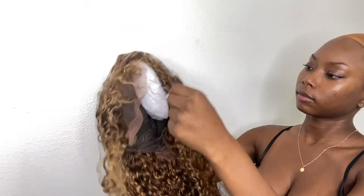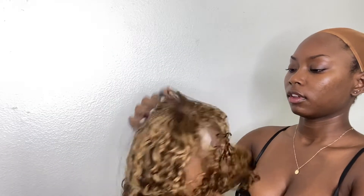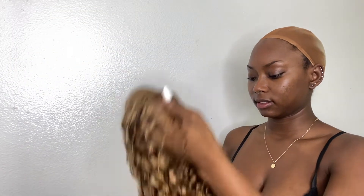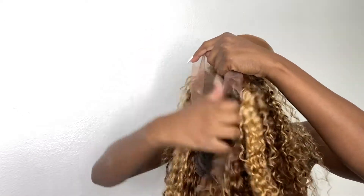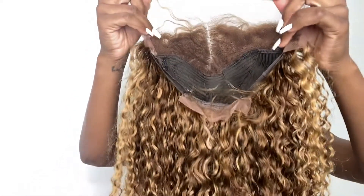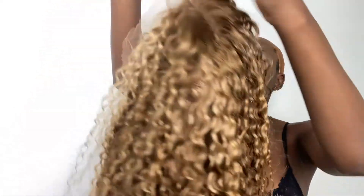So this hair is a 24-inch highlighted hair. I love this hair because the color is beautiful. It came with a 13 by 4 lace parting where I can do a middle part or a side part. This is how it looks on the inside — the lace was very nice. It came pre-plucked and pre-bleached so I did not have to do anything, but I did put a little bit of foundation inside.